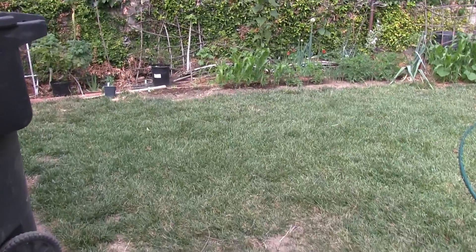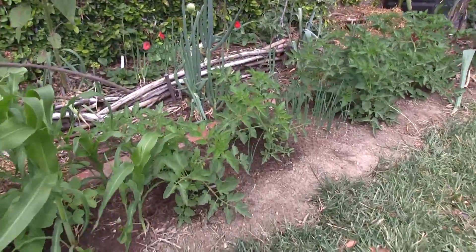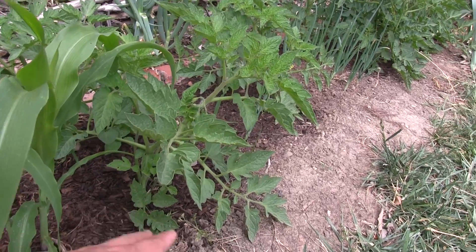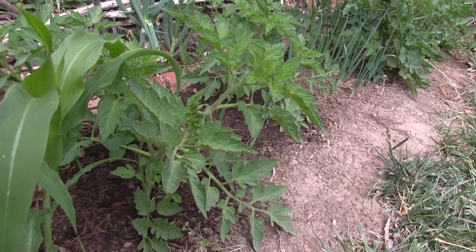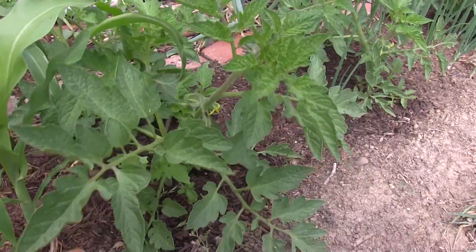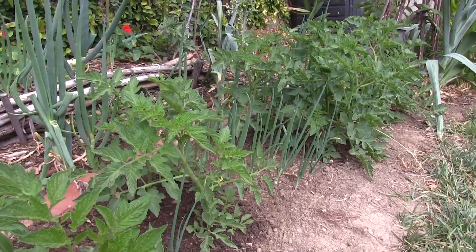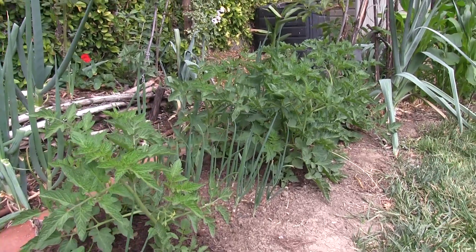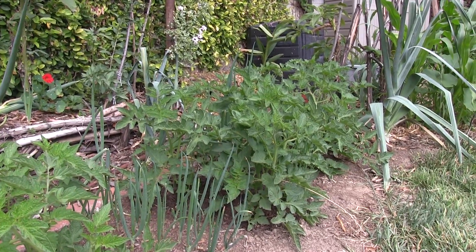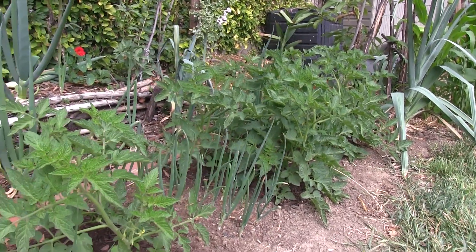Here are our heirloom Italian Roma tomatoes. We grew these by digging a trench and backfilling it as the plant grew — kind of like growing potatoes. We're seeing if we can grow bush tomatoes without any cage or support, and so far they seem to be doing all right. When there's fruit on them they may lean over and we might need to do something, but we'll see how they progress.